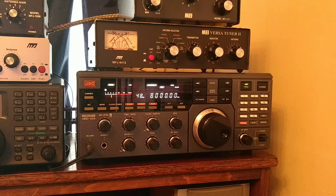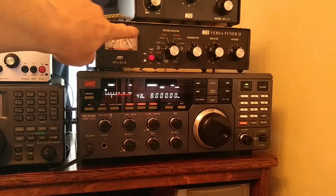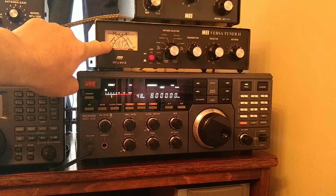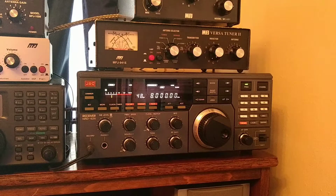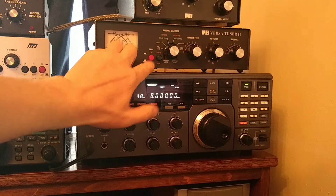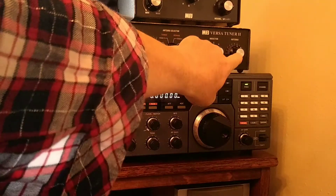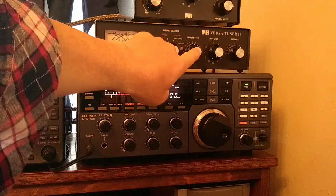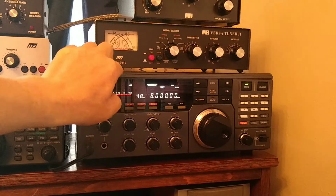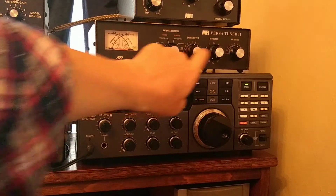Here we are back again. So this is our MFJ VersaTuner 2 antenna tuning unit, the 9401E. Now you'll notice there's a meter here - we can ignore that, that's for calibrating your SWR when you're transmitting. We can ignore the 30 and 300 watt switch and the lamp switch as well. We can also ignore the transmitter and antenna controls. When receive only, we leave them in the 12 o'clock position. The only controls we need to bother with are the antenna selector and the inductor - that's all.